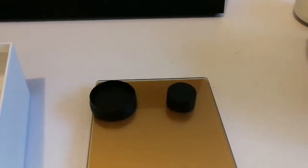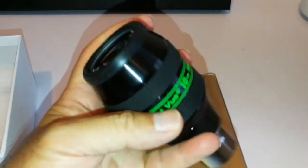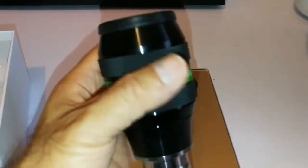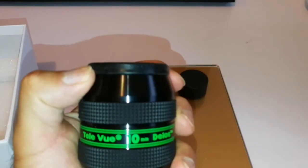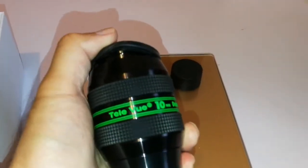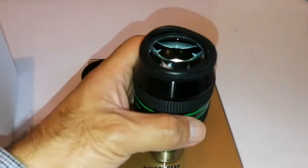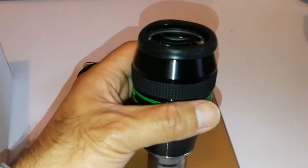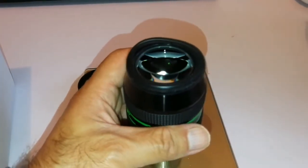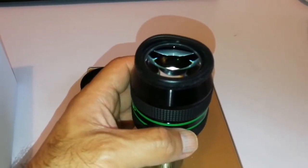Like all the Tele-Vue eyepieces, they make the rubber eyeguard from a rubber which is electrostatically charged and it absorbs dust very easily. Takahashi doesn't do that — the Takahashi LE range. The rubber eyeguard they have doesn't absorb the dust.